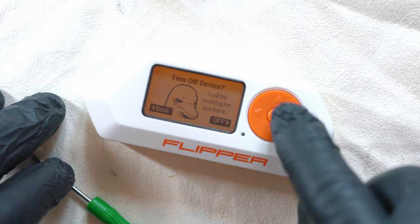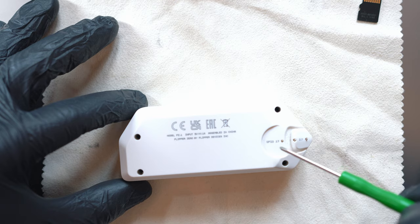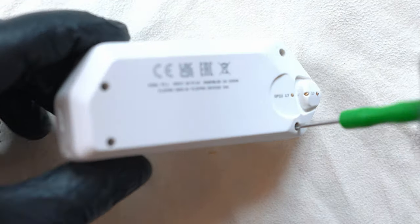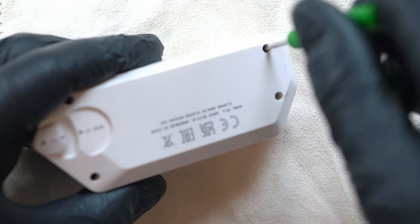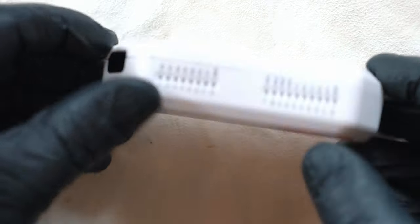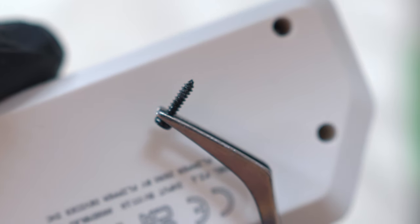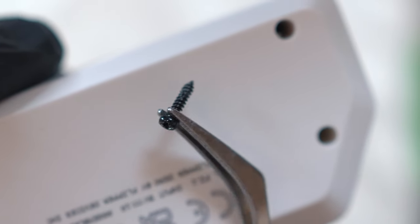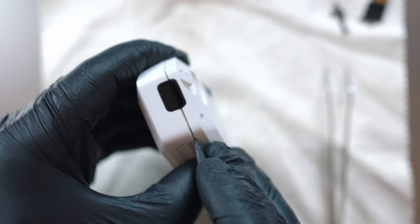Let's power off Flipper Zero and remove four Phillips screws holding Flipper together. There are only two lengths of screws — long ones are from outside and shorter ones are inside of the Flipper. Grab a pry tool and pop the back of the Flipper.